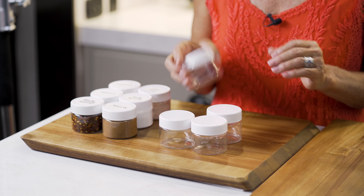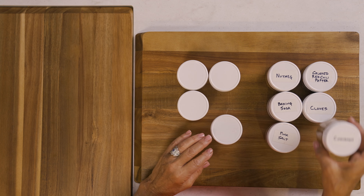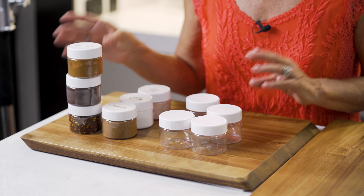Here's an RV lifestyle tip. A great way to store your dried herbs and spices is by buying plastic containers with screw tops. That way you can label your herbs and spices, stack them, and store them any way you want.